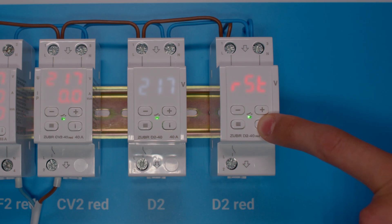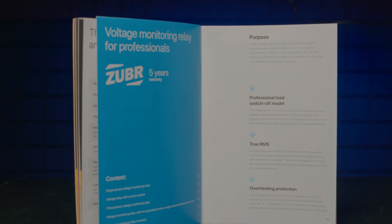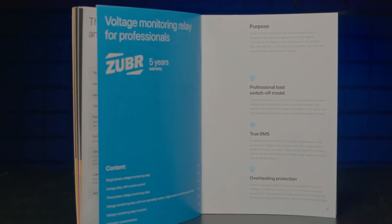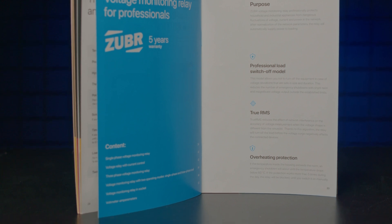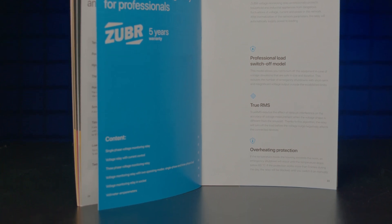Also, the relay provides protection against overheating – at any time you can find out the temperature by pressing the I button for 16 seconds. All the relays measure voltage with high accuracy thanks to the true RMS algorithm, which filters out excess interference in the network.